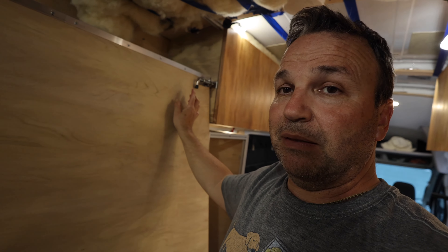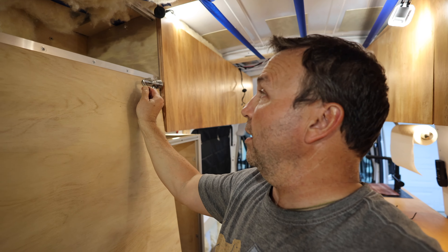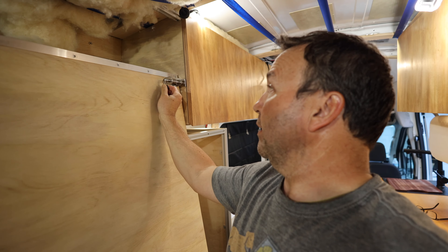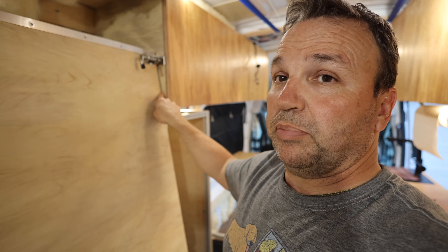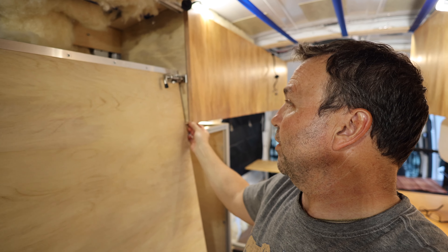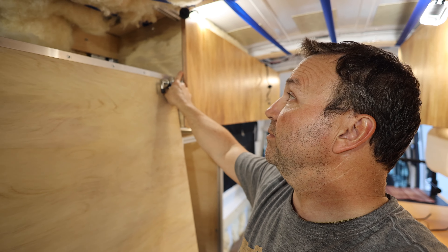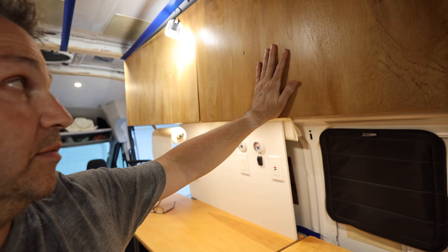I also put a spring-loaded lock here to hold the bed back. This piece of ply on this side of the cabinet is three-quarter inch — I knew I'd need a thick piece to support it. I went ahead with a three-quarter inch piece there, and again the cabinets are done with the locks.